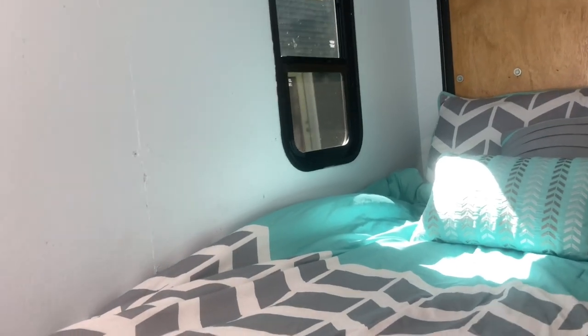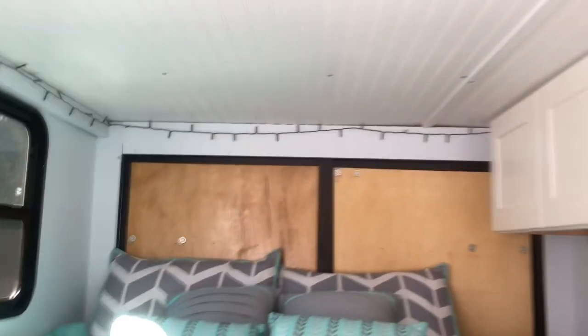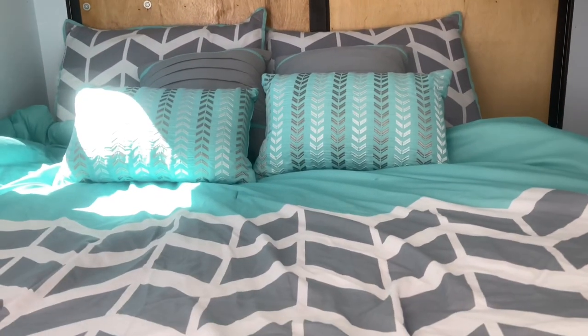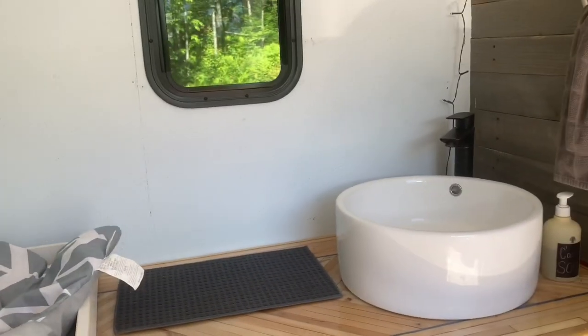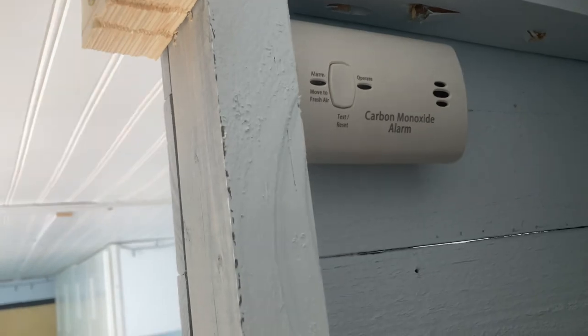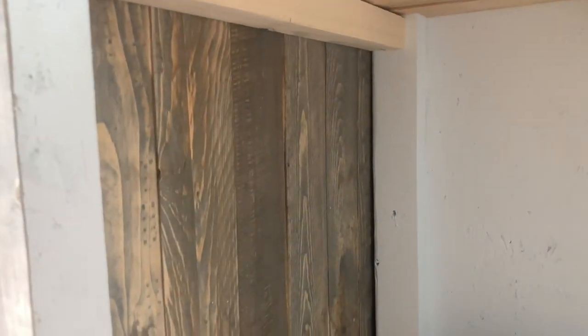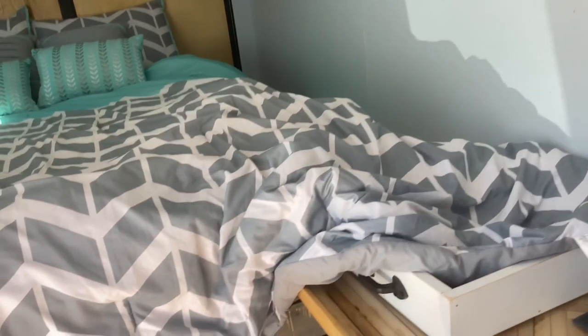Both windows open, and at night we sleep with them cracked so we get a cross breeze — we have not had any issues with condensation. Eventually we are going to put in a MaxAir fan when we do a solar system for more ventilation and airflow. We do have a dual carbon monoxide and smoke detector right up here for safety. Down in the front, this space under here is where we would store our batteries and mount the control panel and inverter.